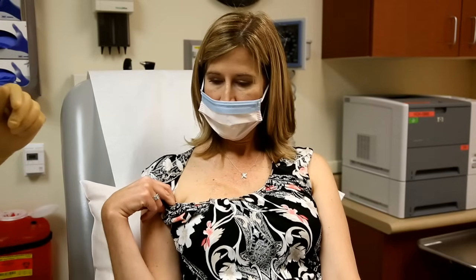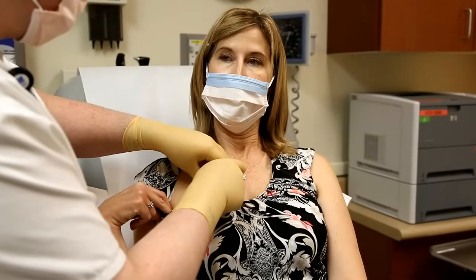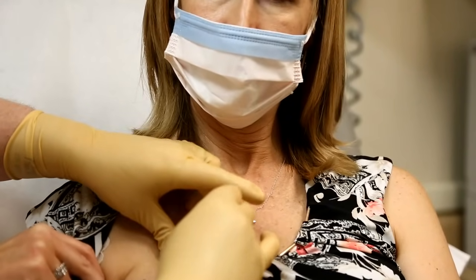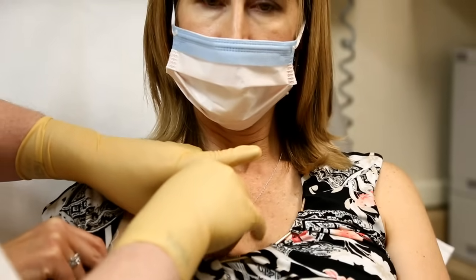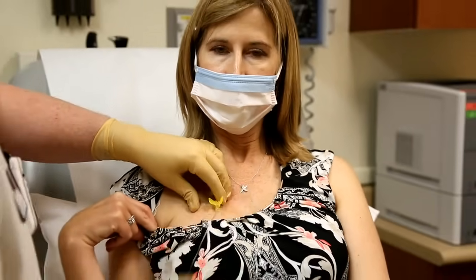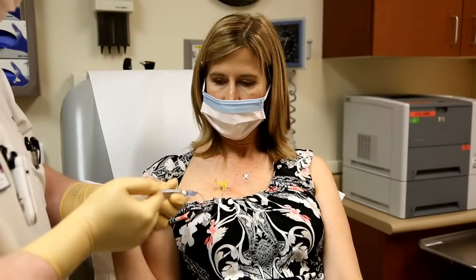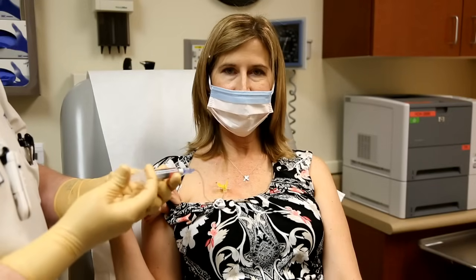We're just going to wait a second and let that dry. I'm just going to find the border of the port here so we know where we're poking before we poke. And one, two, three. I'm just going to flush here and check for blood return — that's working fantastic. I didn't even flinch, and I'm someone who does not like needles.